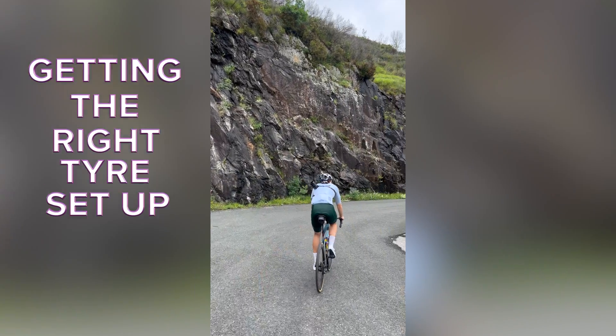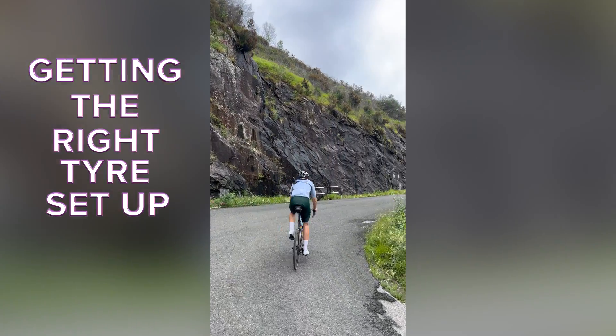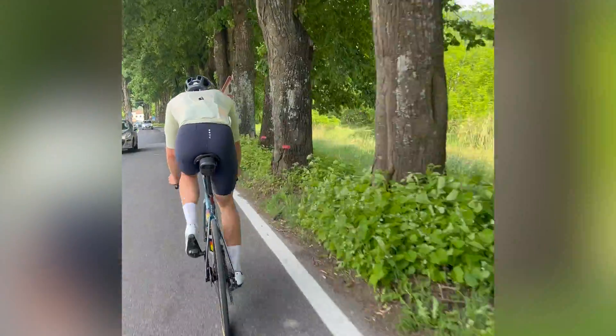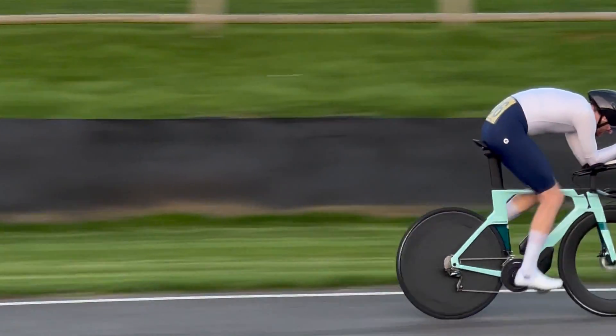Getting the right tyre setup can significantly impact how your bike feels and performs. In today's cycling world, we have four choices: Butyl, TPU, Latex and Tubeless. Each option has its own set of advantages and disadvantages. My goal is to help you understand which inner tube setups I recommend for specific situations and why they are the optimal choice. Since everyone's riding situation is different, you can use this information to make your own decisions about the most suitable inner tubes for your needs.